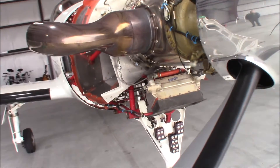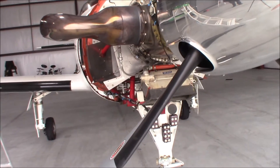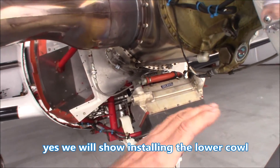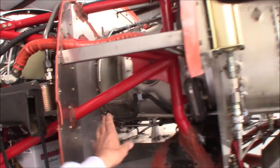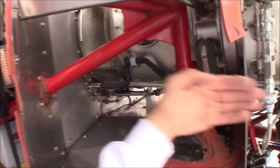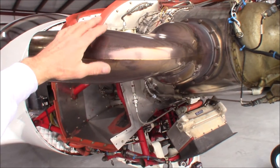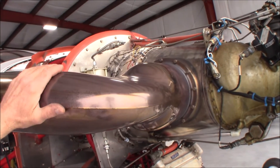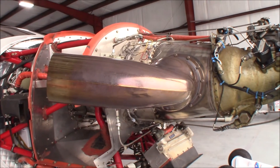With this engine, the air is coming in this way. I might get a video when we get the cowl back on — there's a big scoop right up here that draws the air in right here and back this way. And it's also using the exhaust — this might be a little bit warm; we had just fired this up a few minutes ago — as thrust as well.